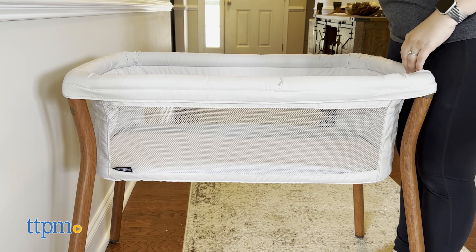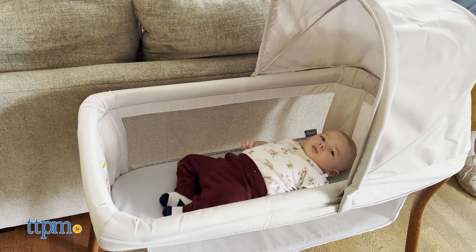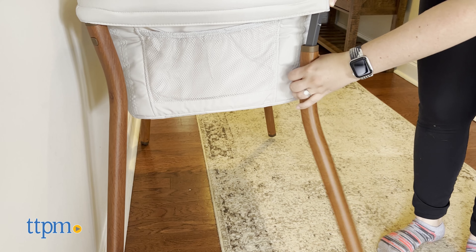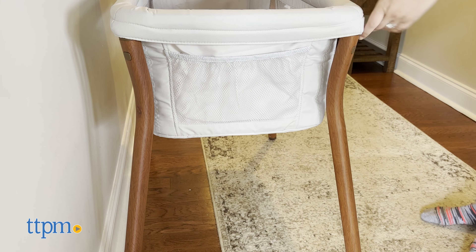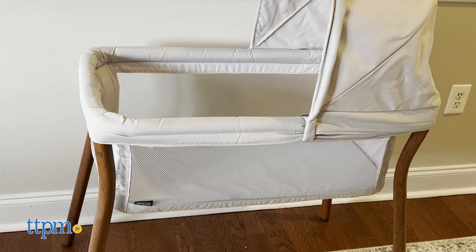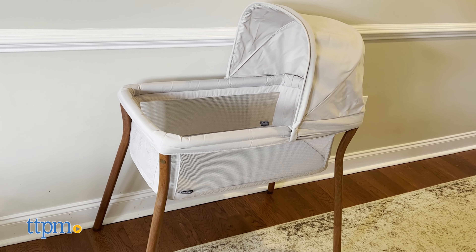The Lulugo comes in two colors, Mirage and Serene. We're reviewing the Serene one today. The bassinet weighs 13 pounds so it's incredibly lightweight and easy to move around. The Lulugo is designed for infants 20 pounds or until the infant begins to push up on their hands and knees, whichever comes first. Its mesh panels provide visibility and airflow and it has a canopy that shields your baby from light from the windows or your reading light.